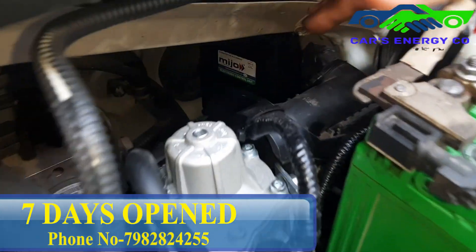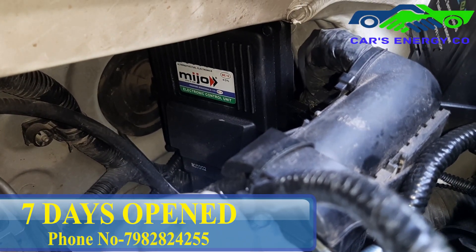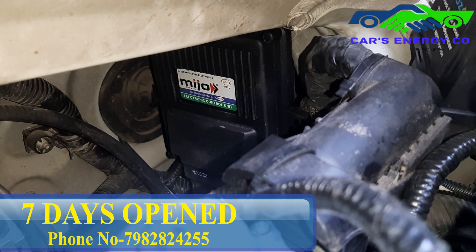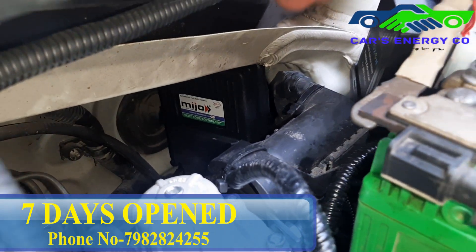This is the ECU — the brain — which is controlling everything. Each and everything is controlled through this device. This is called the Electronic Control Unit.